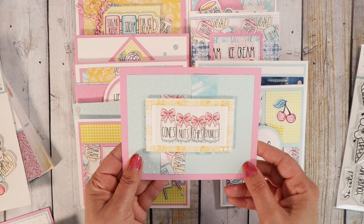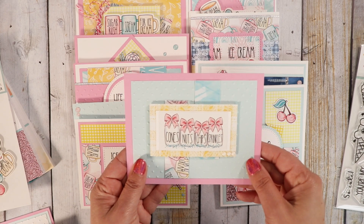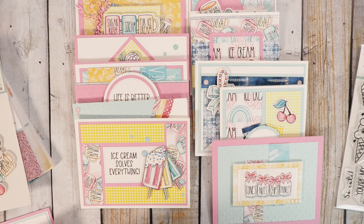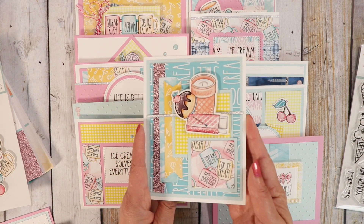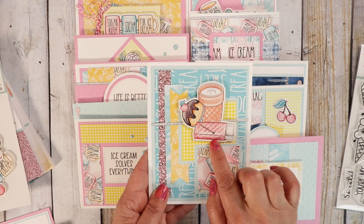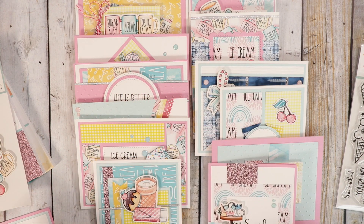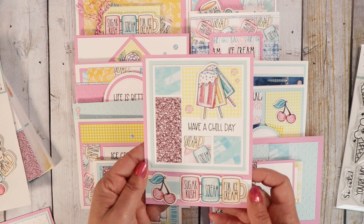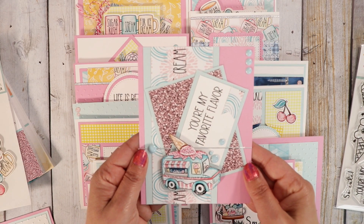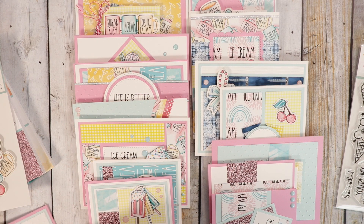This one called for a rectangle, so I thought it fit perfectly in there. That's card number ten. Here's number eleven — it's got the ice cream cone, candle, and matchbook. Here's number twelve, really cute. Number thirteen. Number fourteen — I kind of have my sentiment off at an angle there, which I thought was a really neat design.